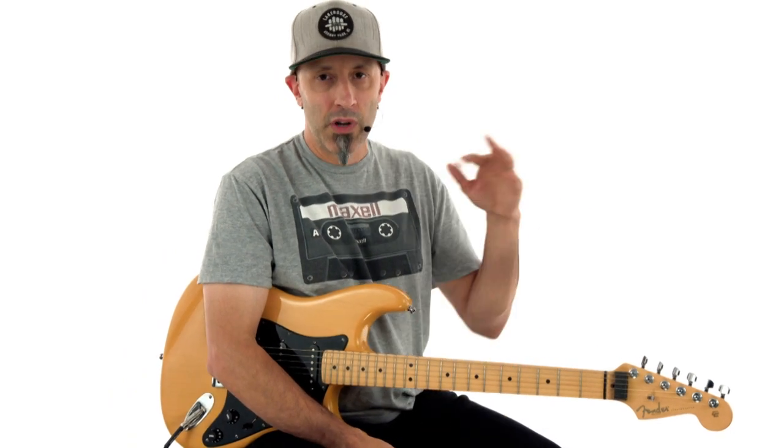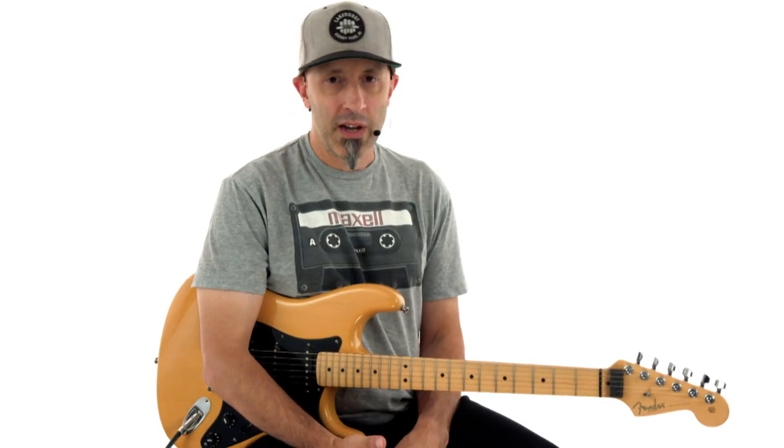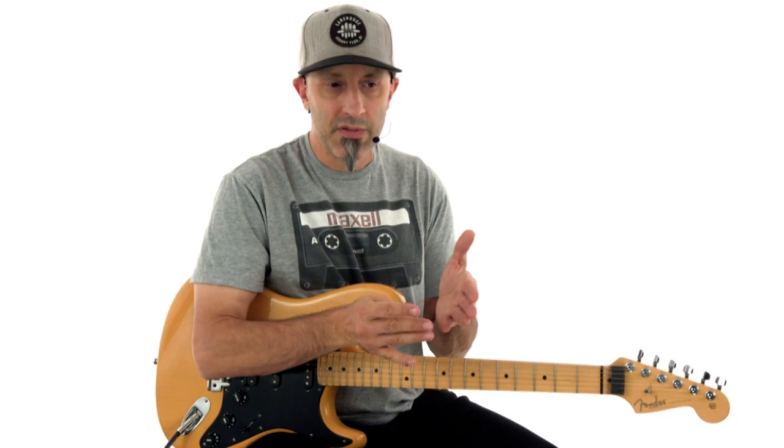I'm going to show you how to play what is on the record, the authentic parts, as well as a really cool way for beginners to play along with the song. Within this one, there's all kinds of stuff that you're going to take well beyond your playing here and bring it to all sorts of rock tunes. We're going to be looking at some big-time riff rock playing with just two-note stuff and some two-note and three-note power chord stuff.